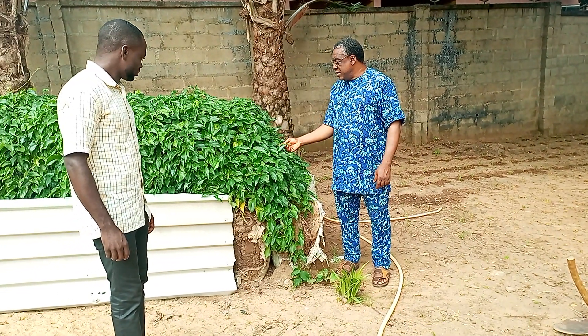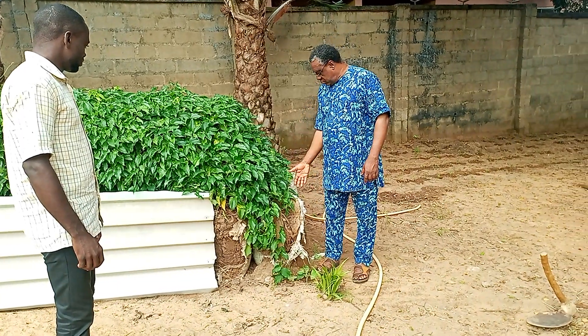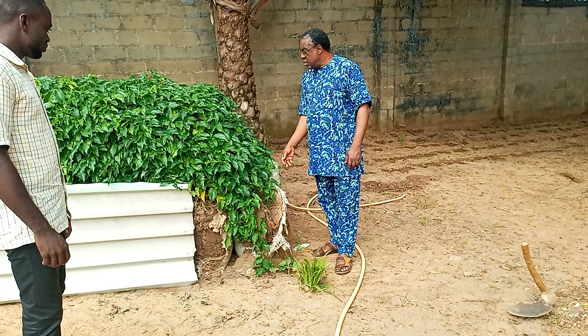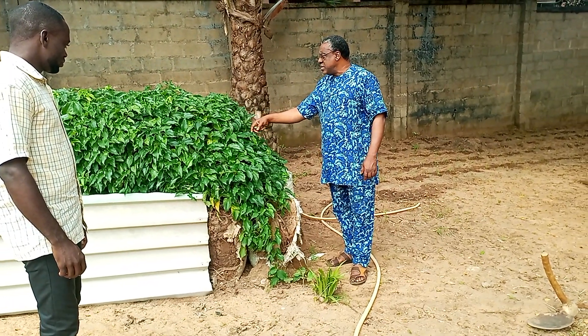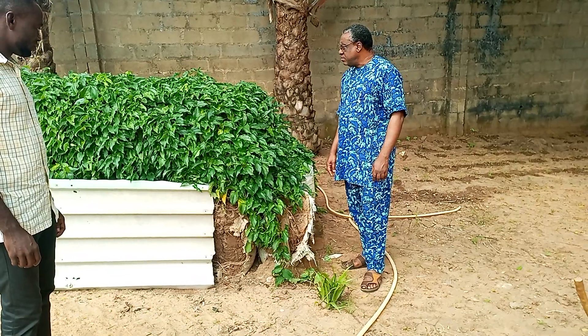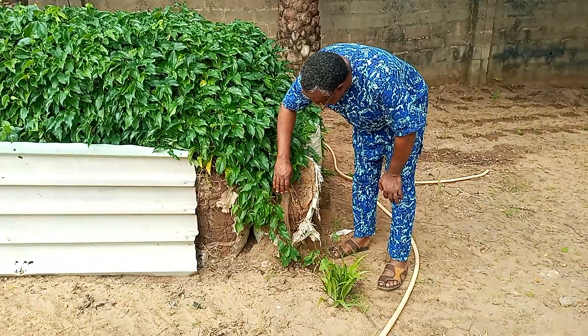We are here to look at the yam farming in cement bags. These yams have been planted for quite a while now, and you can see some of the challenges we have with this system.